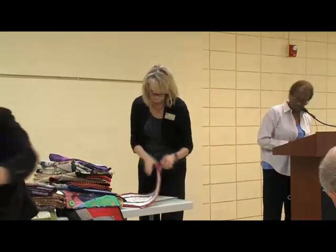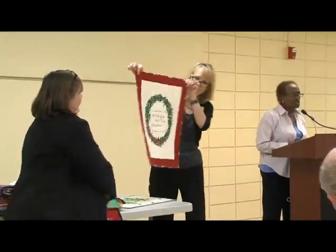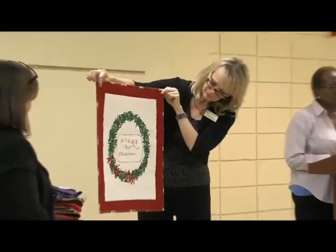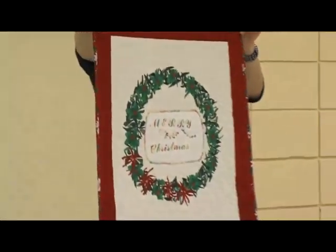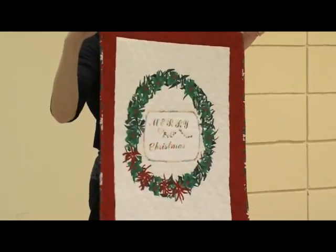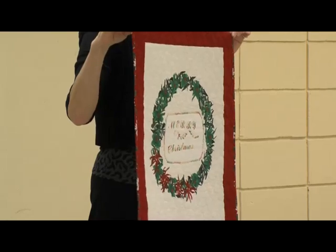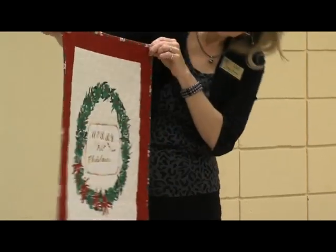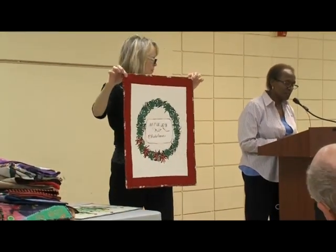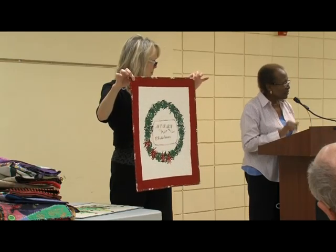This one is a Christmas wreath called snippets. It's a technique where you put fusible web on fabric, cut out pieces and let them fall where they may, then work them around — I arranged it into a wreath shape and ironed it on. The center was supposed to be something else, but I made a mistake, so I ended up putting it on my embroidery machine and adding 'Merry Christmas' in the center.